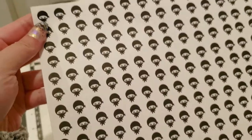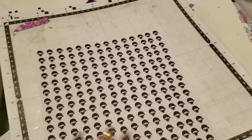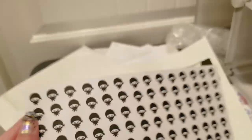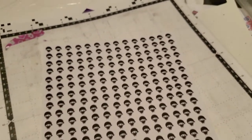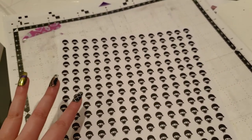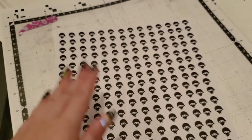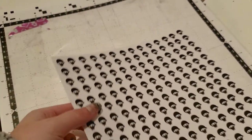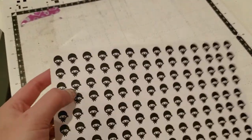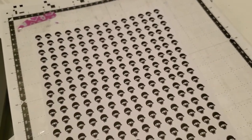I'm debating on whether I should use packing tape to cover this up to protect the ink. I think you're supposed to do that, but I'm going to just do a little experiment for this one and leave it. Then I'm going to polish on top of it and see if that ruins the ink — because for resin casting, you have to seal in your stickers or else the resin will kind of blur and smudge the ink over time. I think the same stands true for gel polish, but I've never tried it. So let's give it a try.